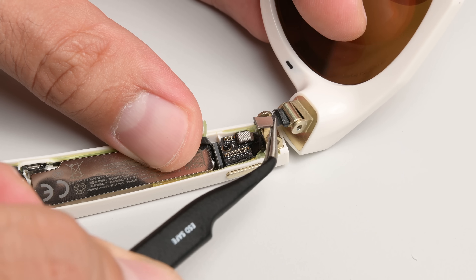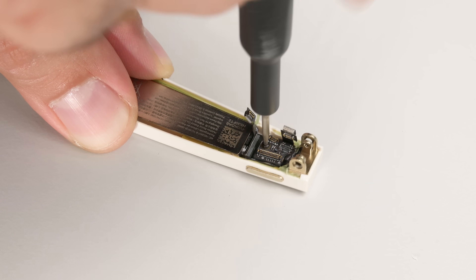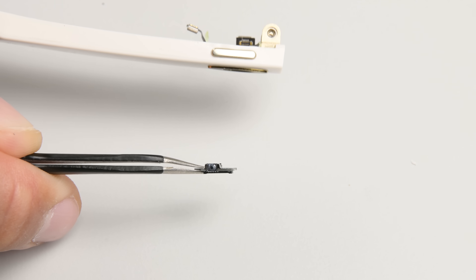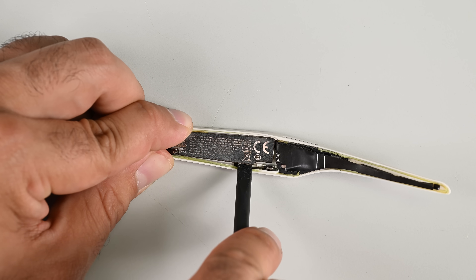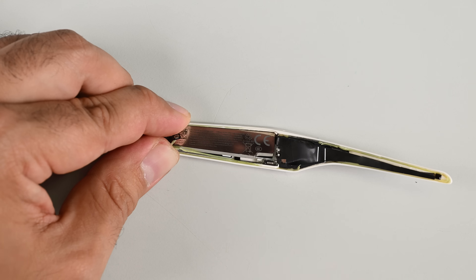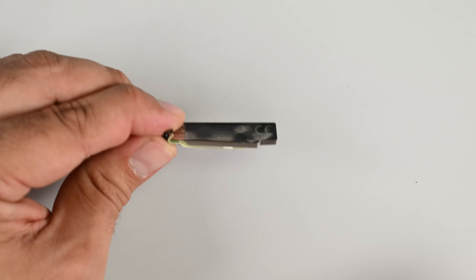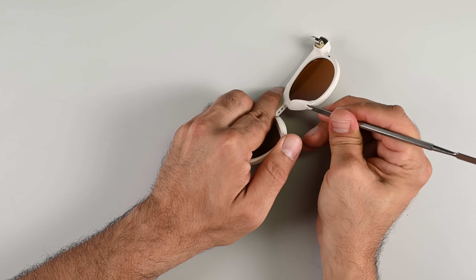A single screw holds the tiny button board and some circuitry, which I'll remove to prevent any accidental damage. Looking closer at the board itself, you can really see how tiny that button is. Then it's just a matter of gently prying up the lithium battery from the plastic frame. Unlike the Ray-Bans, this tiny 852 mWh battery pouch is encased in a metal shell, which makes device entry and battery replacement safer. That's a positive change.